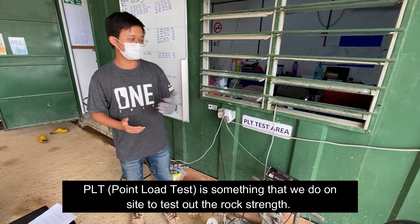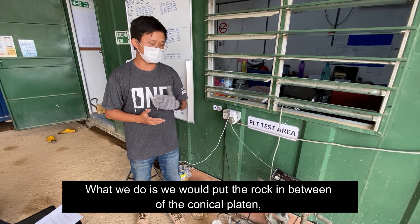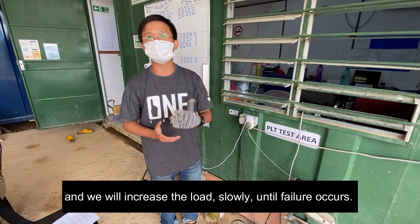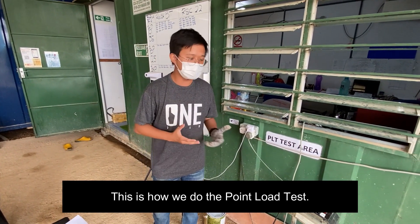The PLT test is something that we do on site to test the rock strength. What we do is usually put the rock sample in between the conical blades and then increase the load slowly until failure occurs. This is how we do the PLT test.